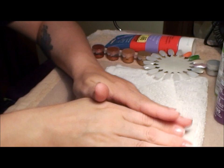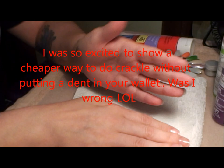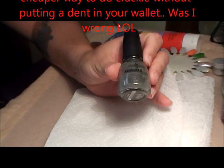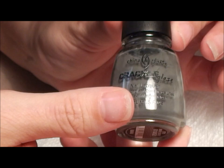Hi my lovelies! I'm here today to do a tutorial on how you could do your own crackle polish without spending a lot of money. We all know that these polishes when they first come out they're expensive — the most I've seen was maybe $8.99, almost $10 depending on the brand. This one is from China Glaze and it's called Crack Concrete, it's a gray one.